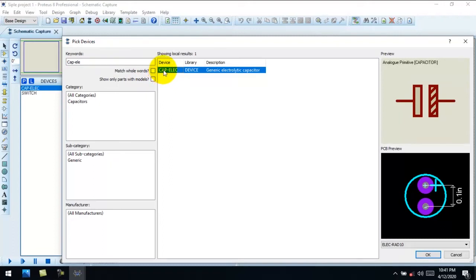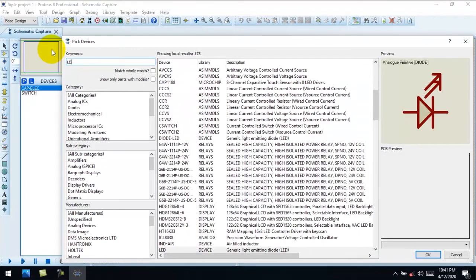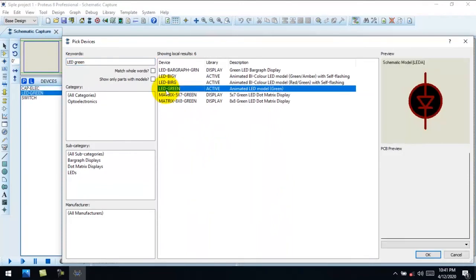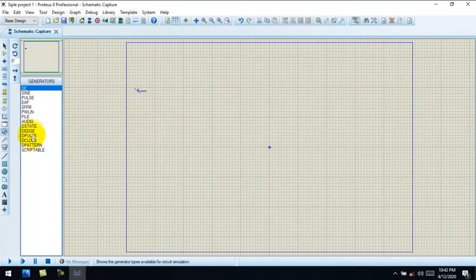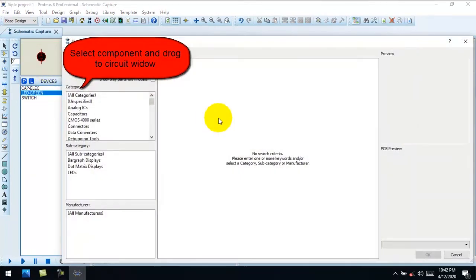Double click. LED green. I'm adding one DC source, one Bluetooth switch, and one LED.